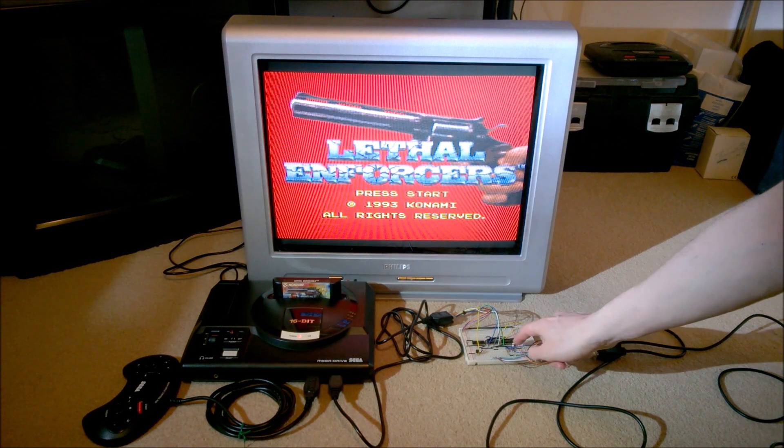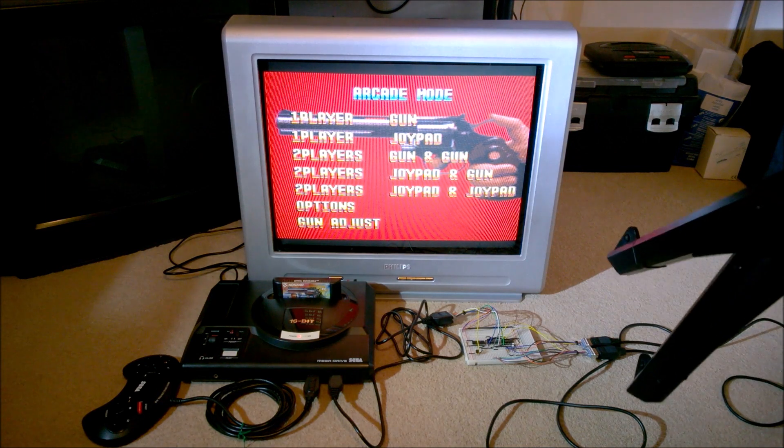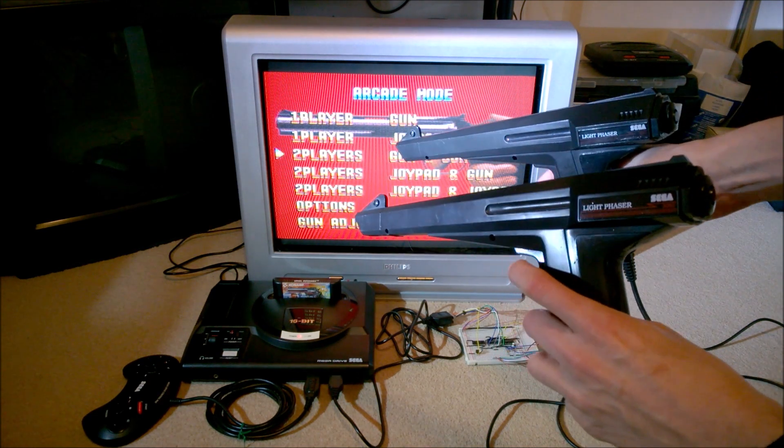If I press one of these very small start buttons — there are two small push buttons there for start — you'll see that when I pull the trigger on that gun it advances through the menus, and pulling the trigger on the other gun also advances through the menus.